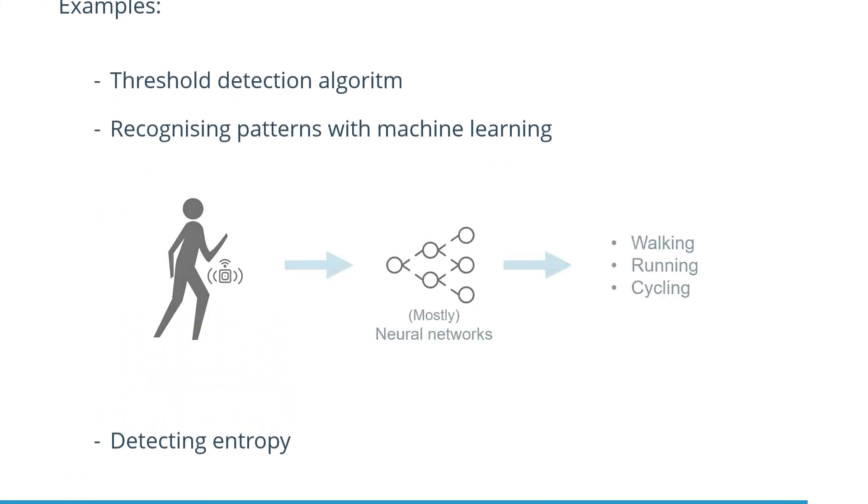The next technique that can be used is machine learning. By mostly using neural networks, things such as activity classification can be done to detect if you're, for example, running, cycling, or walking.